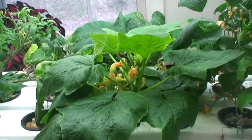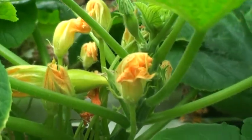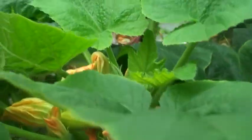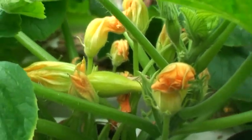They've been blooming like crazy. If I come up really close, you can take a look right there — that's an actual miniature squash right there. It's real small.